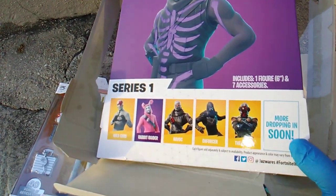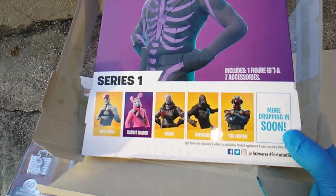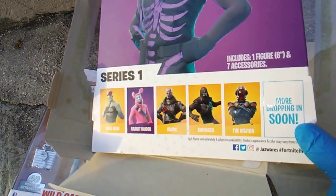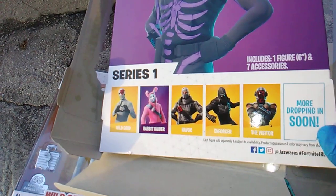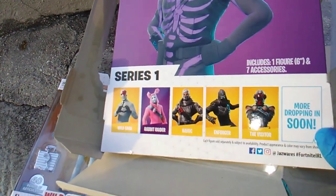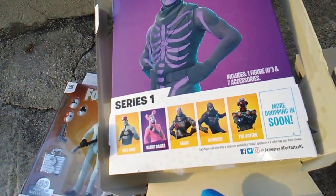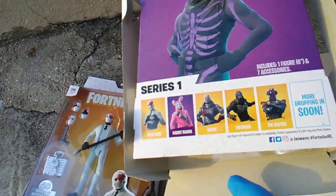First appearance in any toy line: Wild Card, Rabid Raider, and Enforcer — not counting the Moose figures, but the actual articulated action figures. Wild Card, Rabid Raider, and Enforcer boom! Maybe next week I'll get the Enforcer and the Visitor, and then my least favorites are Rabid Raider and Havoc.